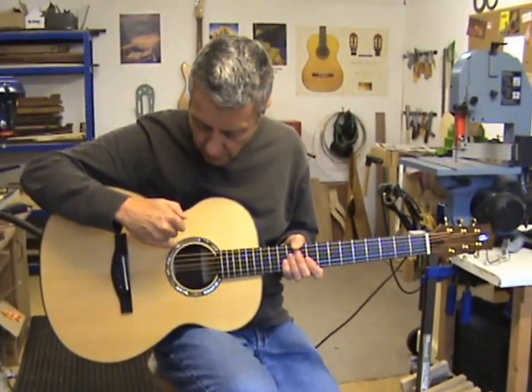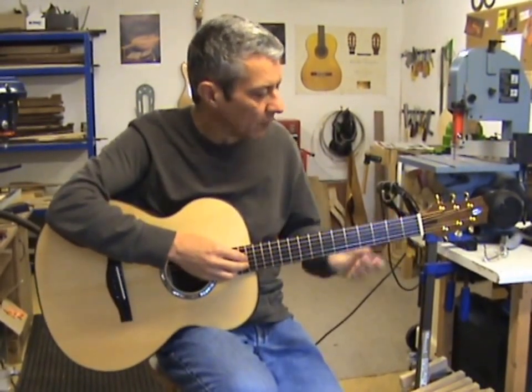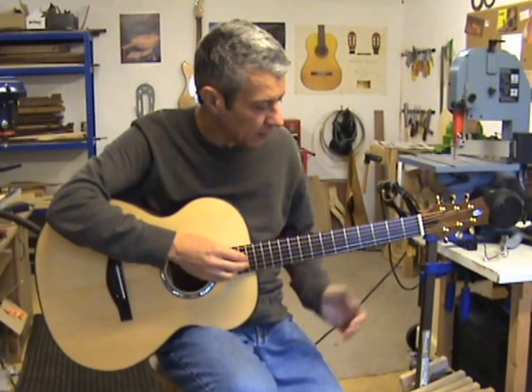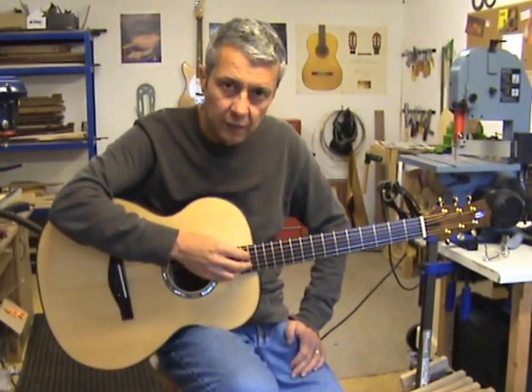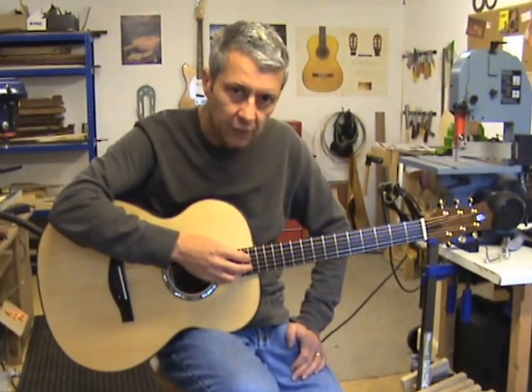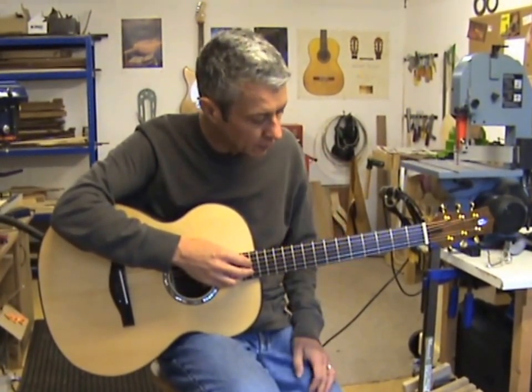That rope also continues around an abalone rosette. We've got a Brazilian mahogany neck, two strips of carbon fibre underneath the fingerboard to stiffen it, and also a two-way adjustable truss rod. Ebony fingerboard.